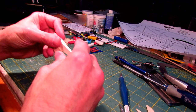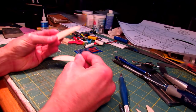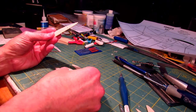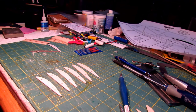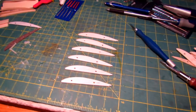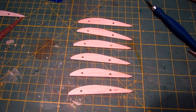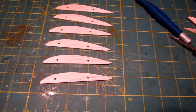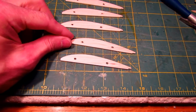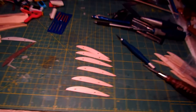And now I've got six perfect ribs. Let's have a look — six beautiful ribs. That's how you do it, and it makes really nice, consistent results. Each rib is exactly the same, and I've got all the ribs I need now to make a new wing for my hanger rat. Thanks for watching, I hope this was helpful.